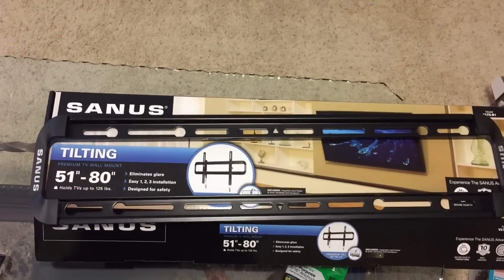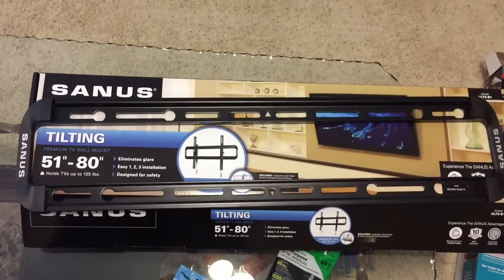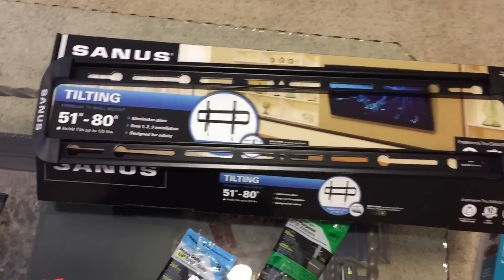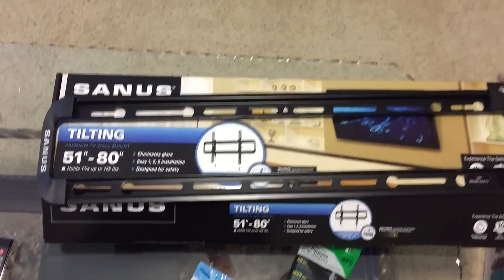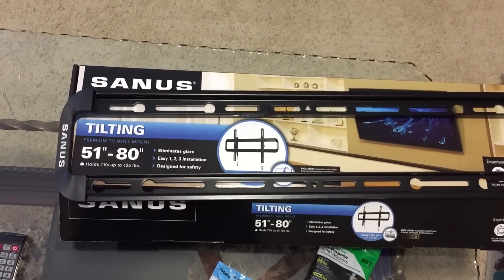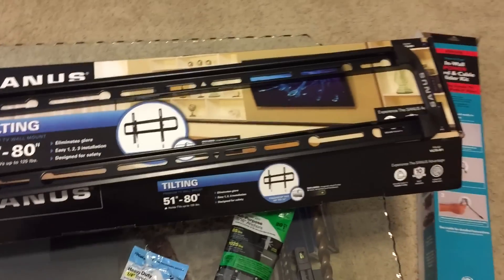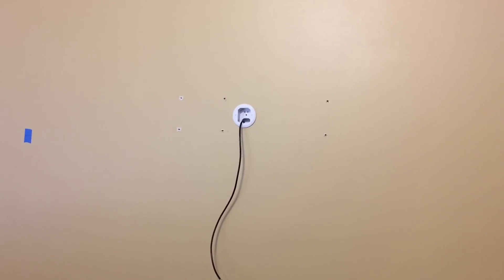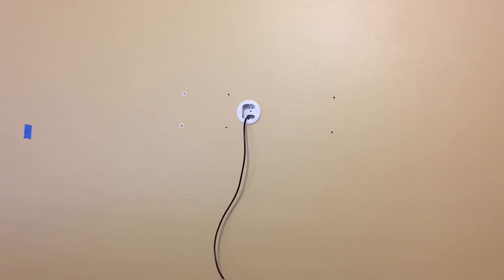Hello everybody, this is Jonathan with South Coast Designs. I'm here to give you a quick overview and installation of this wall mount. It's rated for 51 to 80 inches, and I have a 65-inch UHD TV. It's pretty heavy but well below the weight limit of 125 pounds. I've already marked the holes and drilled four that are on the studs.